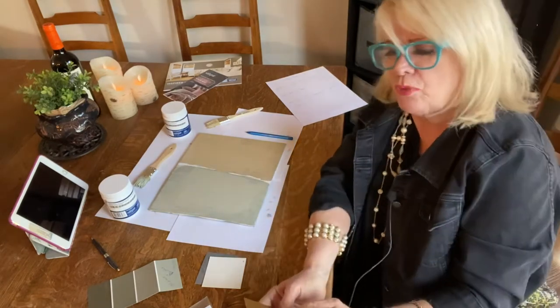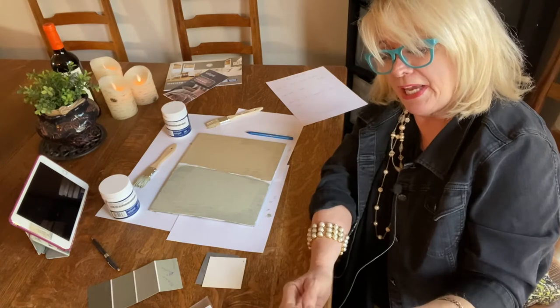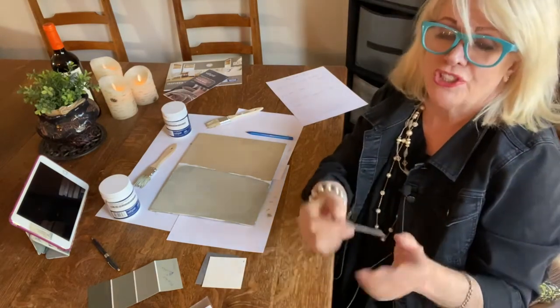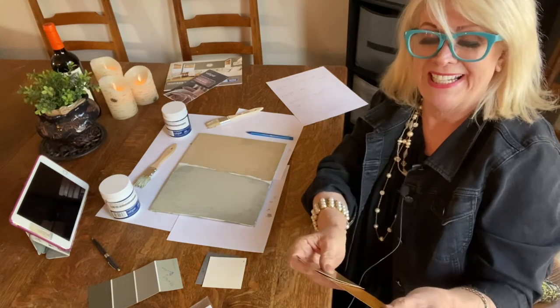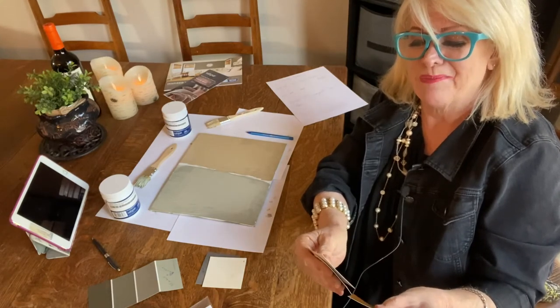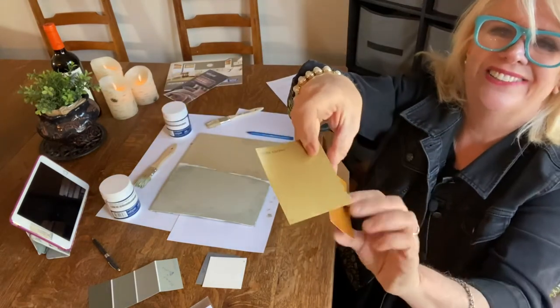I picked these up because they were sort of neutral but yet had some interest, which I love. And I was like, I'd love to do a ceiling like in this aged brass, or like this gold leaf.